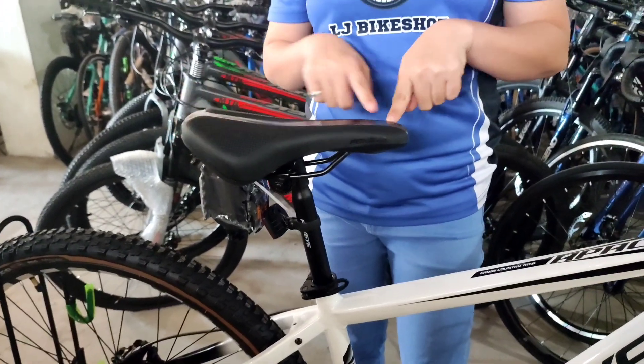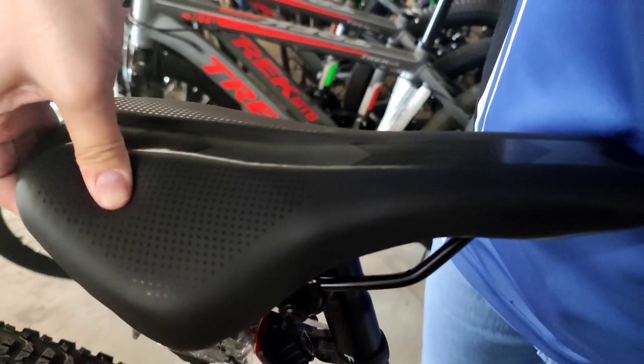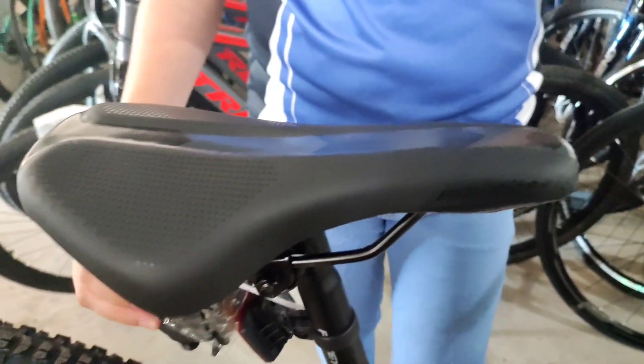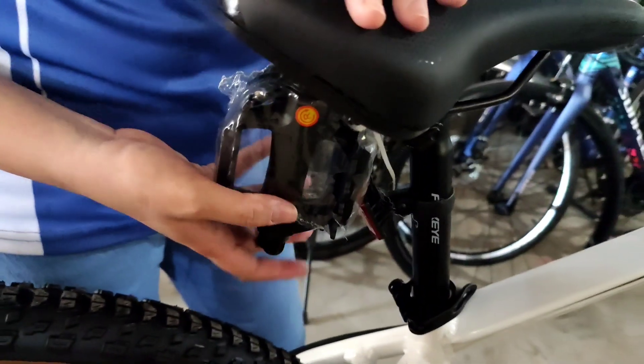Ito na mga saddle is Fox Eye. Napakaganda ng printed niya at napakarapot. Makikita niyo talaga yan, malambod siya. Nagaani yung aking kamay na kabang. Then ito yung pedal ni Fox Eye Apache 3.